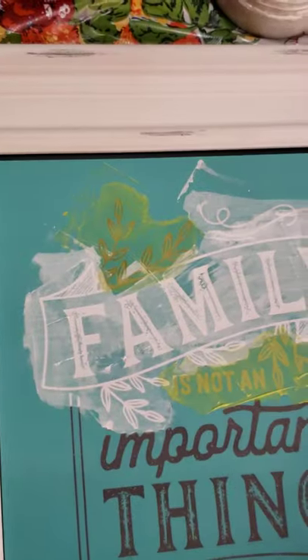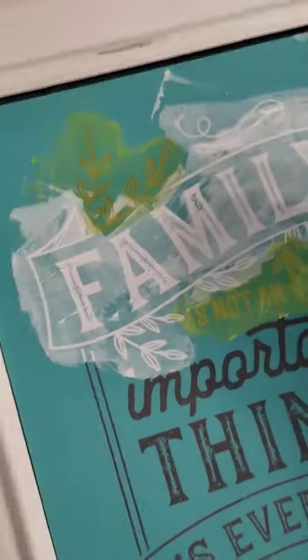You want to work from the top of your transfer downward for obvious reasons, so you don't stick your arms in it.